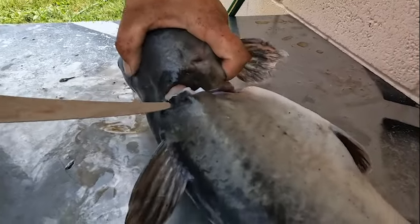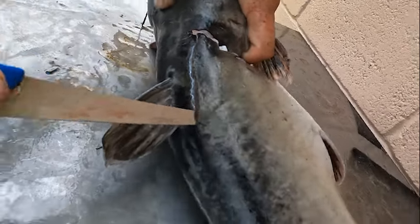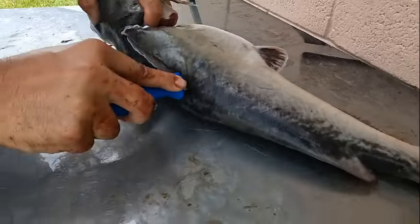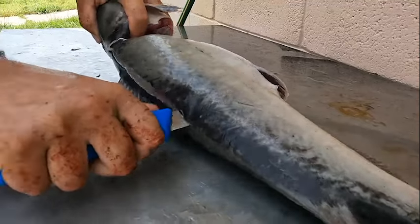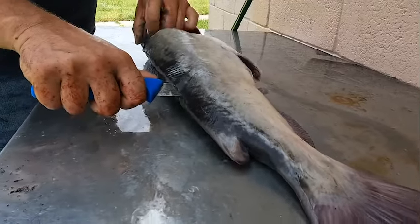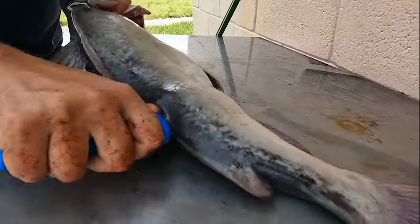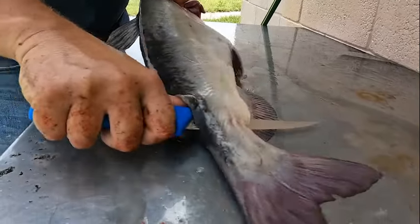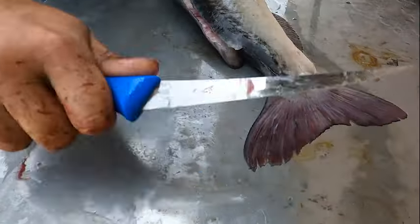You're going to come right around the top, go right down the top right here. You'll feel that rib cage right along the top, then you'll feel it poke through. You're going to keep your knife at an angle right down the top of that backbone. I'm going to go slow for you guys on the camera — I can usually skin these out fairly quick. You want a good sharp fillet knife; you don't want anything dull. Go right down the backbone, feel the bone, and go all the way out to the end.